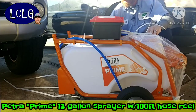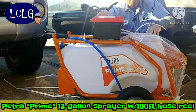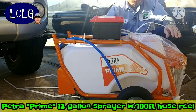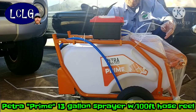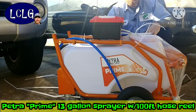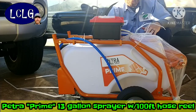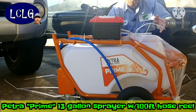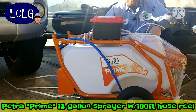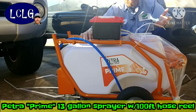That little knob is the pressure control. This unit is rated at 80 PSI and you can throttle it back, which is something a lot of backpack sprayers don't have. The Petra HD 5000 backpack sprayer also has pressure control — check that out if you're in the market for a backpack sprayer. That one goes on an upright cart, but I was worried about it tipping, so this wider design seems better for me.